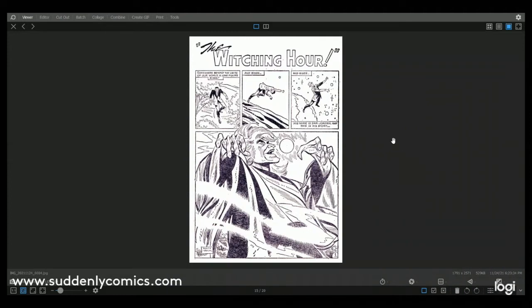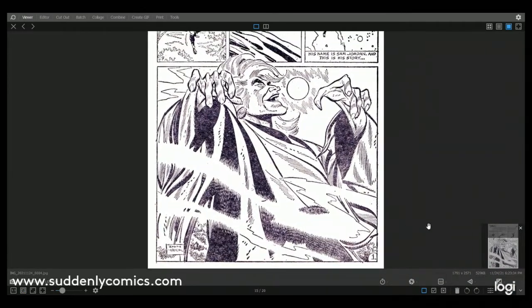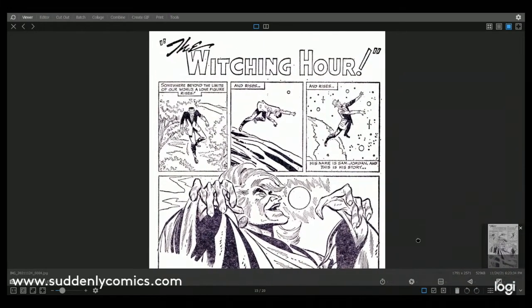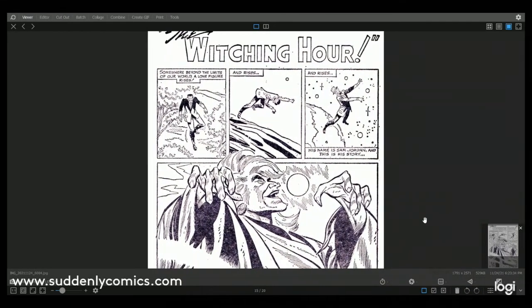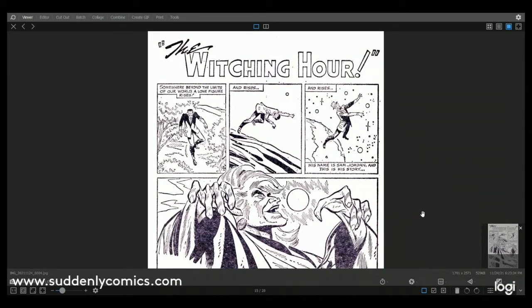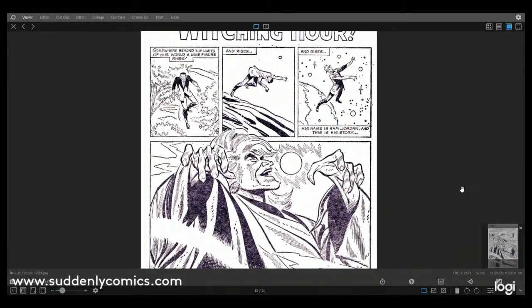Okay, so that was effectively the whole content of Flash Gordon number four. However, being Alan Class, we've got a lot more content in Sinister Tales, with some more famous comic writers and artists appearing. Down here you can see the name Don Heck — one of the big names of silver age comics. This is The Witching Hour from Journey into Mystery number 84 from 1962, an Atlas-stroke-Marvel comic. The story was probably by Stan Lee or Larry Lieber but it doesn't say.